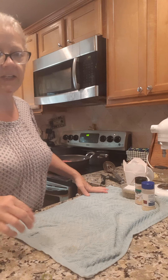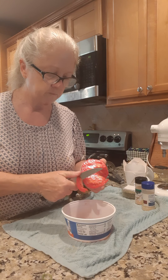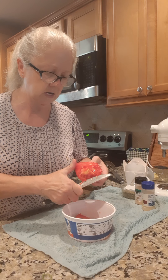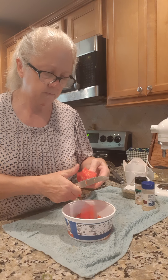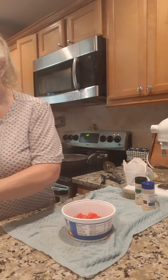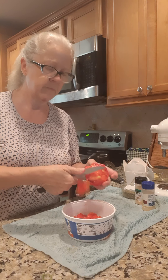Next I got a pound of ground beef and I'm gonna start frying that and chopping it up. I also got some garden-fresh tomatoes — I had a huge one so I'm just gonna cut it up and put this fresh tomato in there, chunking it up. Once my hamburger cooks I'm gonna cook this juicy tomato right in with it instead of using canned tomatoes.